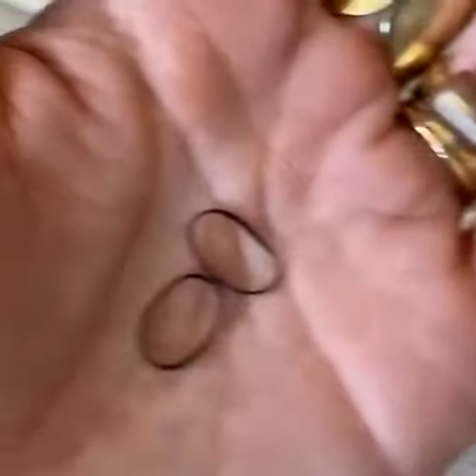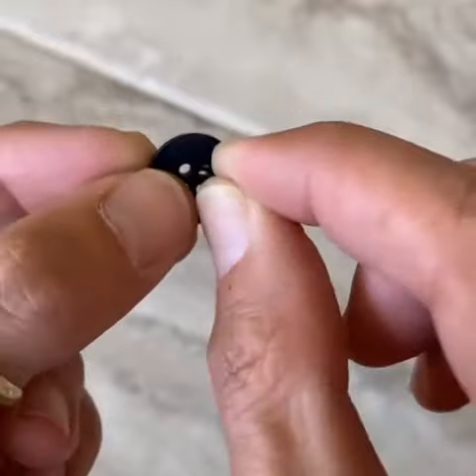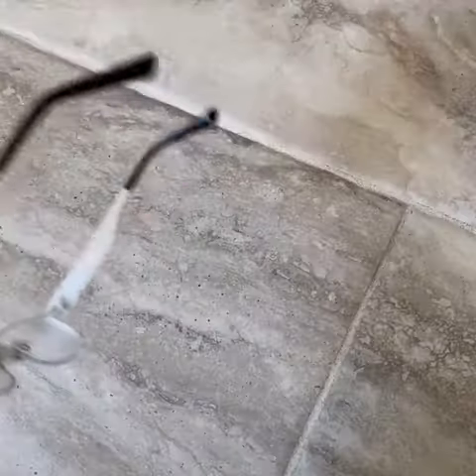I chose black. Then get two very small elastic rubber bands. Pinch the rubber band so you can pinch it through the buttonholes. This is what it should look like when you're done. Do that two times, one for each arm of your glasses.